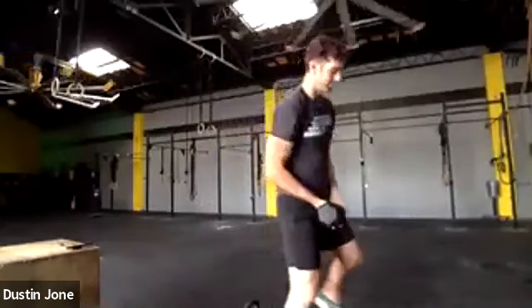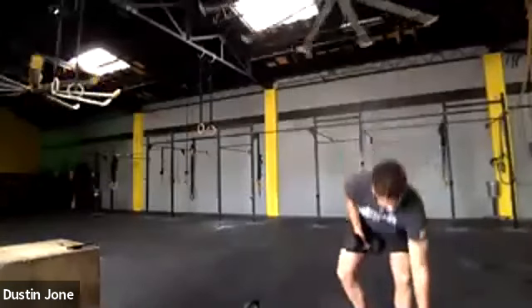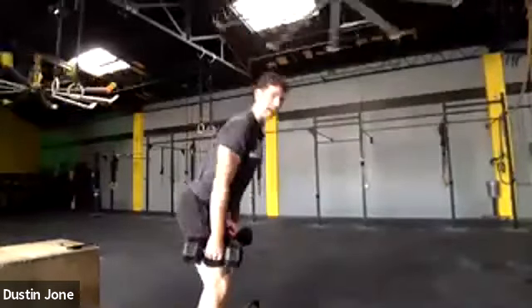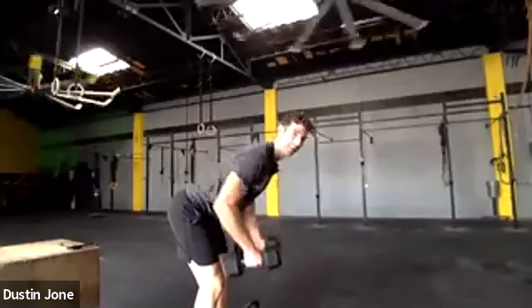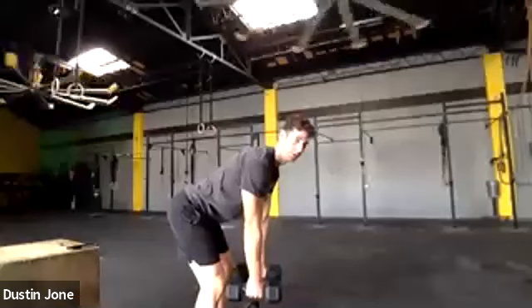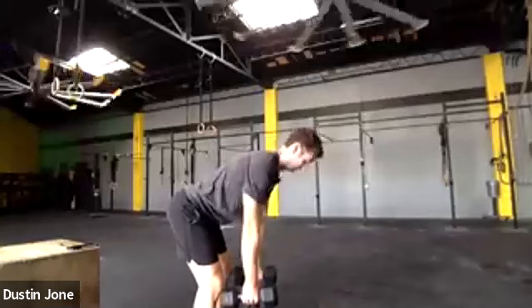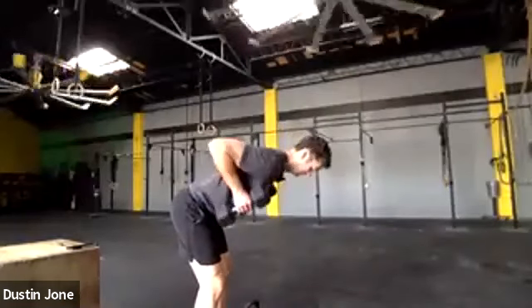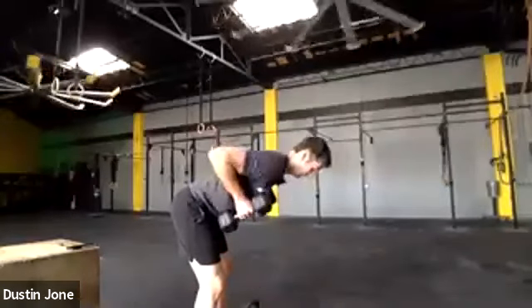For bent over rows, grab both of your shoulder press weights and do a set of five. Feet apart, stick your bottom back, get your back flat, pull to your chest, let the arms go straight. Keep elbows closed — don't chicken wing out. Elbows stay close.